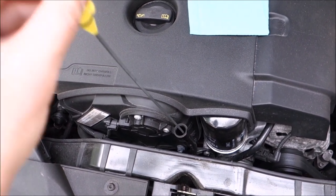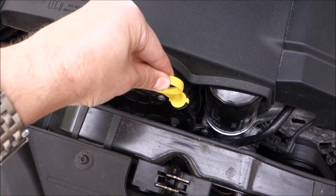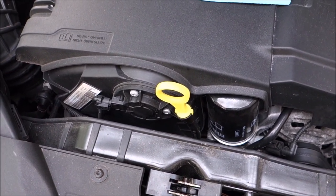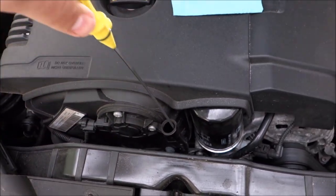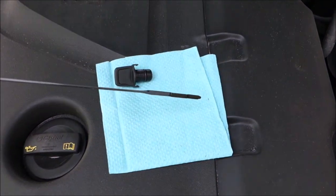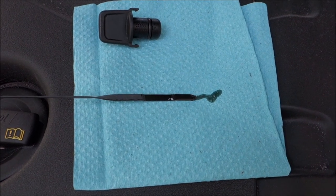It is the perfect length — the connector at the end fits perfectly, as you can see. This is a really good thing, because you can actually physically check the level of your oil and not only rely on the electronics to tell you how much oil you have. As you can see, for me it's at the max.